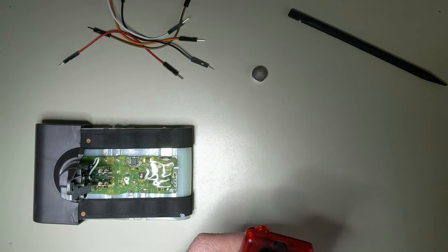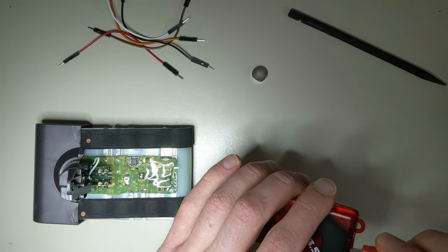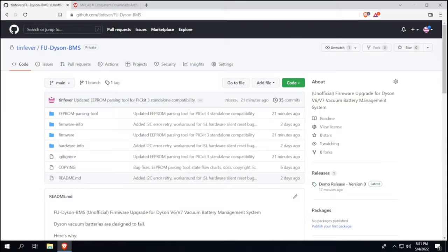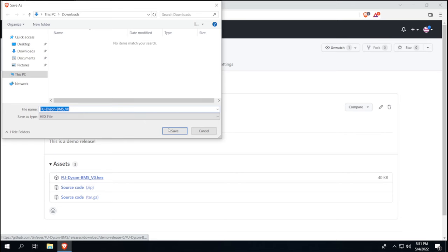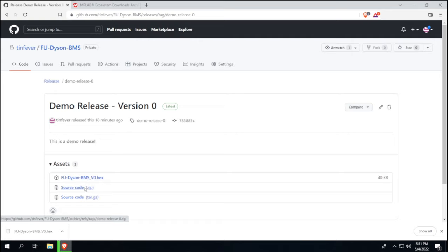To get started, I'm going to plug this into the computer and we should get the Windows hardware connected sound. Now we're gonna need a couple pieces of software. First, we need the actual firmware we're going to install. If you go to the GitHub repository and go to releases, the latest release will show there. Click on it and download the hex file. I'm also going to download the source code zip so I can show you how to read the logging data for any errors that occur while using the battery — it's not mandatory.